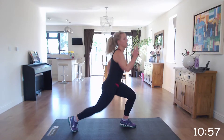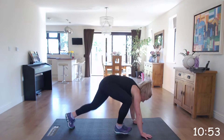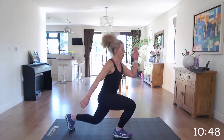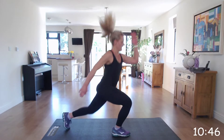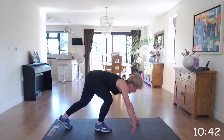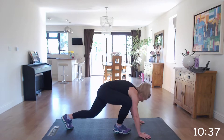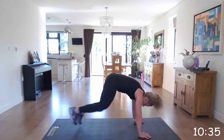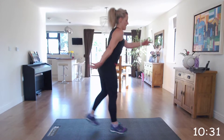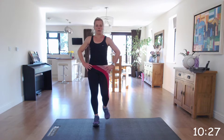Keep going. I know this is hard — my legs are burning as well. Excellent. Next one: shoulder press jacks.